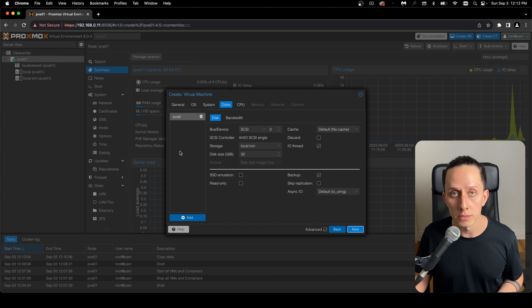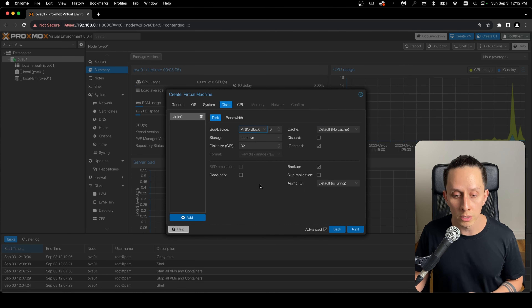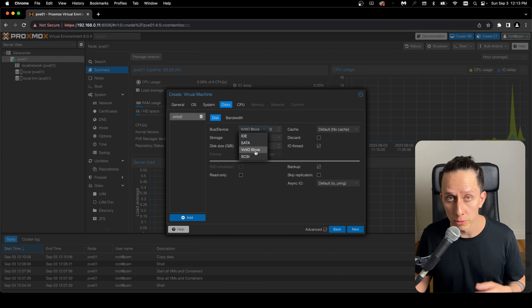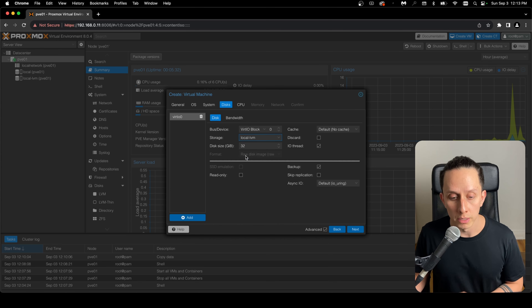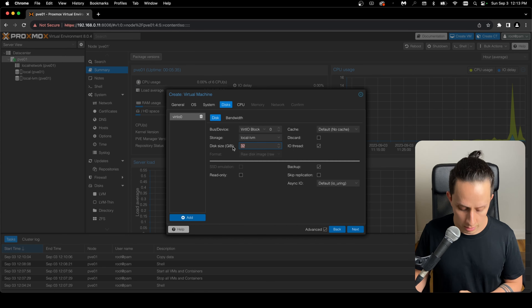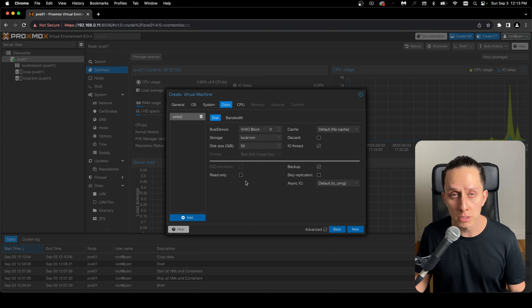Here we set up your disk image or virtual hard drive. I like to choose VirtIO Block — if you're using Linux, this is the option that gives you the best performance. If you're using Windows or something else, I'd suggest SATA or SCSI because virtio drivers are not on Windows by default. The storage location is our local storage, and for the size I'm going to give it 50GB. The rest of the options we can leave by default. Click Next.